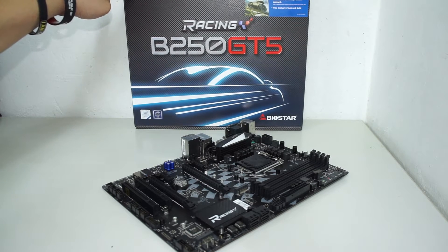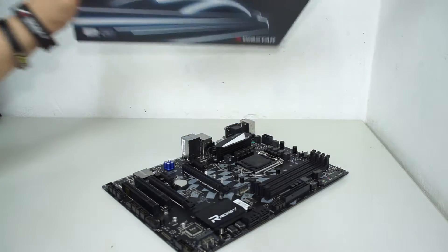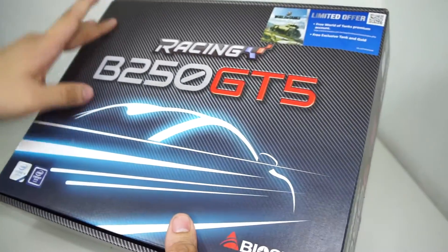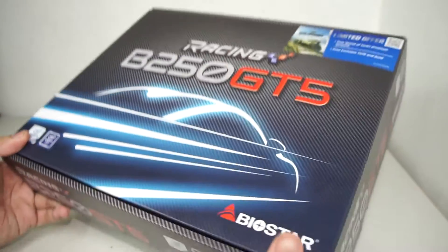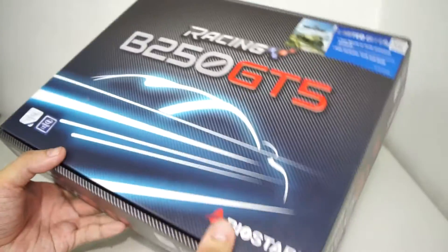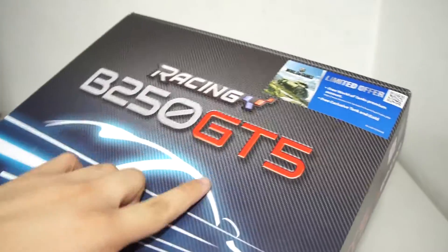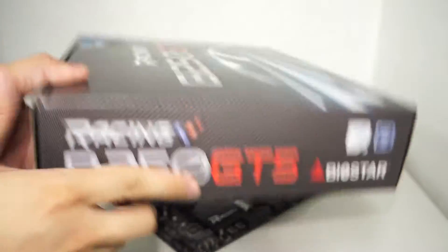Here we are — first off let's take a look at the packaging. We have the carbon fiber treatment and this is a full-color printed box. The racing-inspired design is right there and we have the B250 GT5 model name.